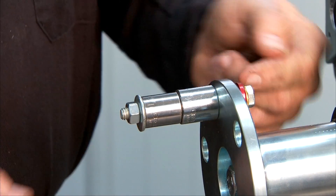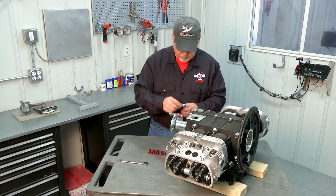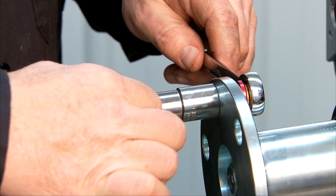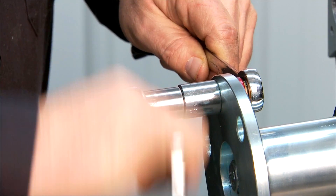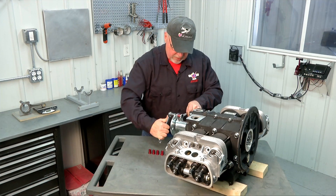Now as I tighten this nut, it's going to pull that bolt which will pull the lug into the propeller hub. Just check to make sure I'm going in the right direction with our wrenches. It's just a simple matter of tightening the bolt, which is automatically drawing the lug into the hub.